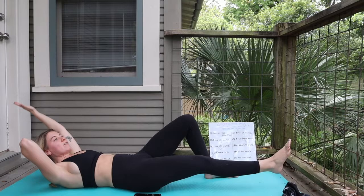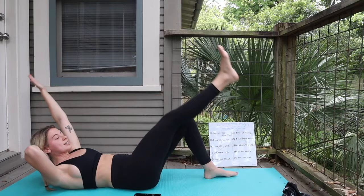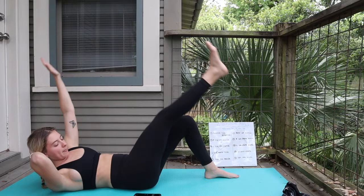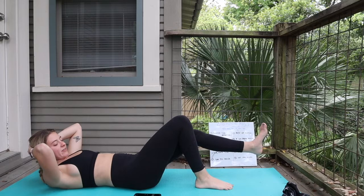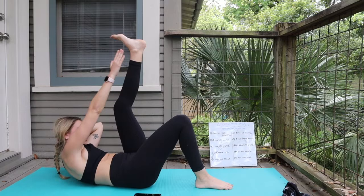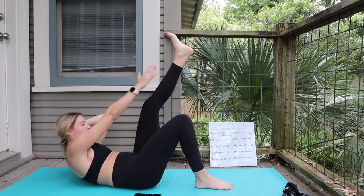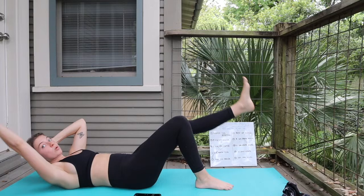Really squeezing that right oblique — think about that core crunching in, that navel squeezing towards the spine. Next side: left leg lift crunch. Extend that left leg out. Really trying to get the shoulder blades off the ground, try to reach higher every single time. I'm feeling the burn already. If you're not quite feeling it, really reach for that toe and squeeze that belly button towards the spine as you come up.